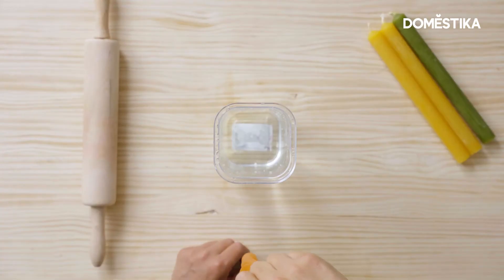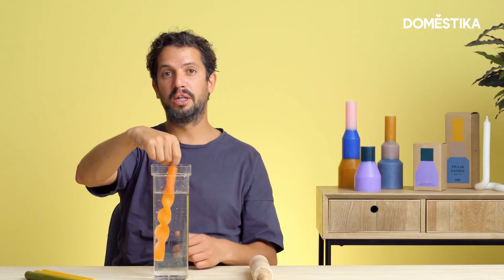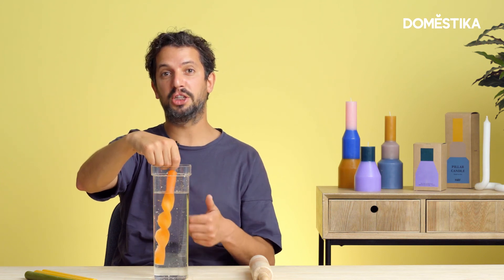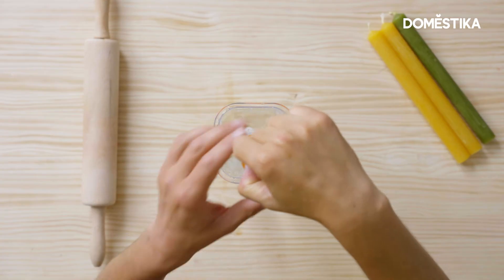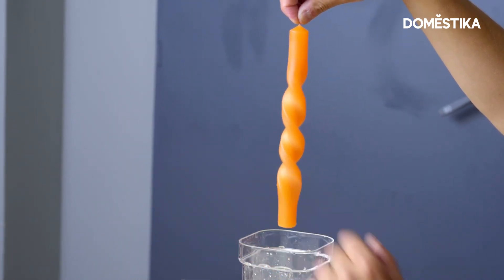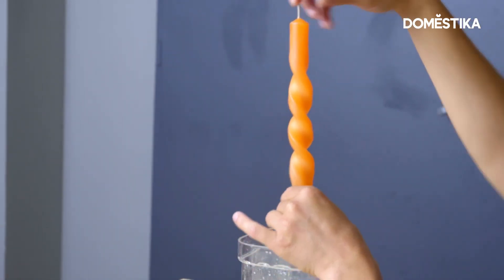Now the candle is ready. Of course, it's still warm and flexible, so I'm going to dip it in a bucket of cold water again to stop the process. While it's cooling down, it will actually still give you a bit of room to correct the shape of the candle. The technique that we focused on is deformation — bending, shaping, and changing the shape of the candle.